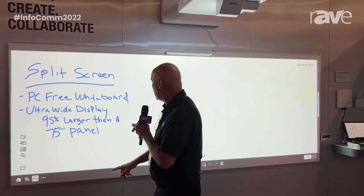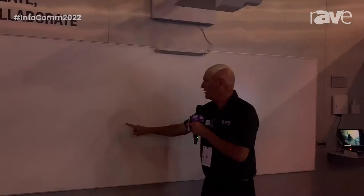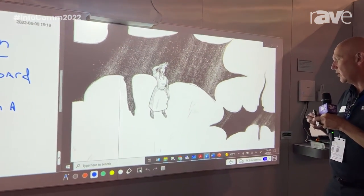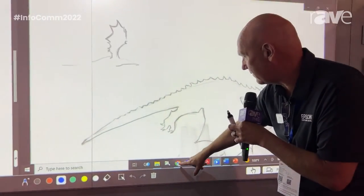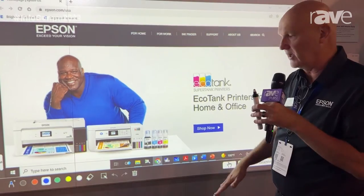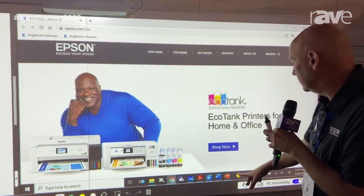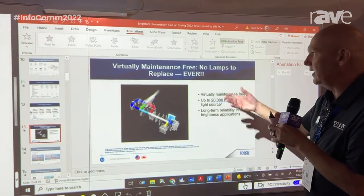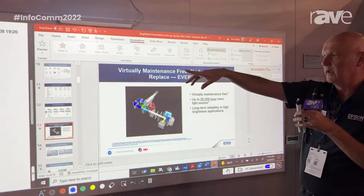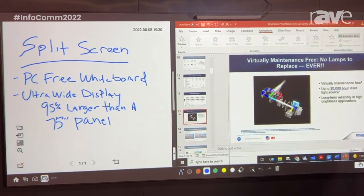On the PC side, if I want to get back to the PC I just grab the handle, slide it over, and here's all my PC content. If I want to show standard content from my PC I can go to my browser and control the screen using touch-based interactivity. I can also use other apps — if I have a PowerPoint I can show a presentation here, all the while allowing for brainstorming and note taking to take place over on the interactive whiteboard.